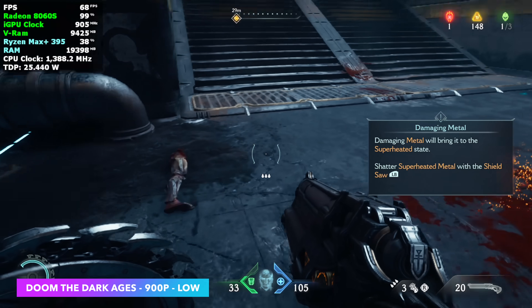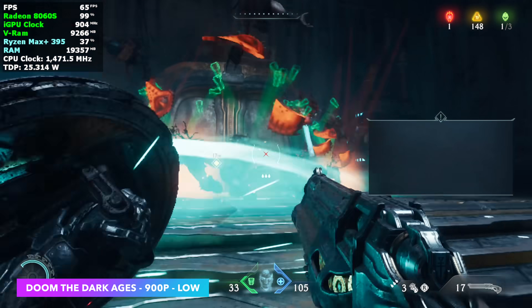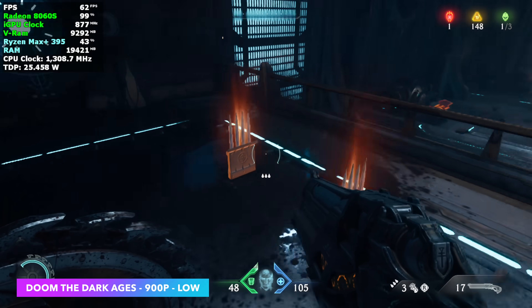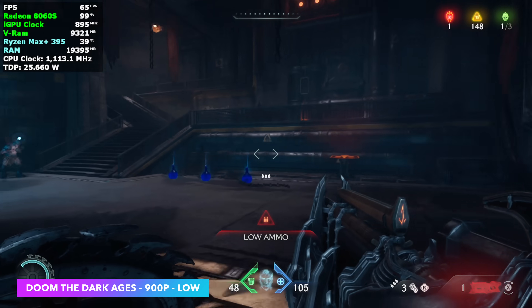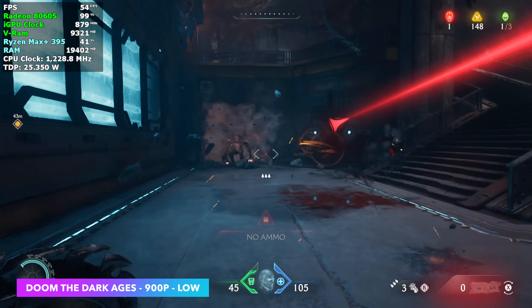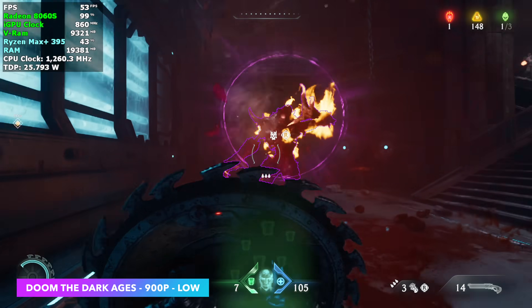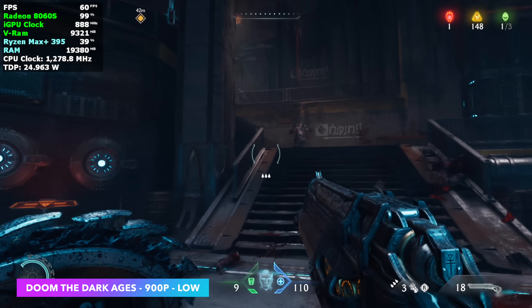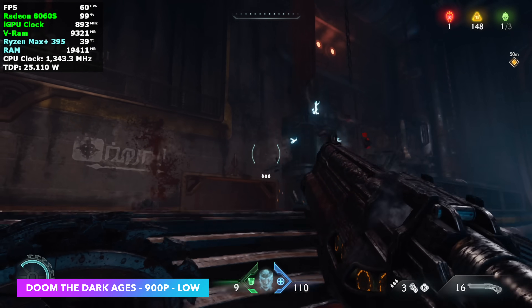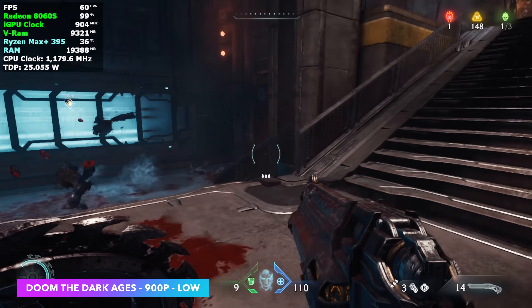And finally, Doom: The Dark Ages — just a really hard game to run right now, especially for integrated graphics. At 900p low and a 25-watt TDP, we're not getting a steady 60 FPS. The CPU and GPU are really fighting for all of that 25 watts — the iGPU is only at 800 MHz when it could clock up to 2,900 MHz if it had enough wattage.